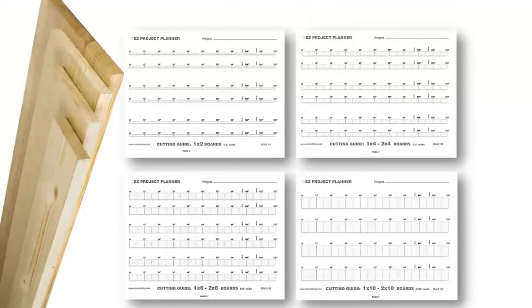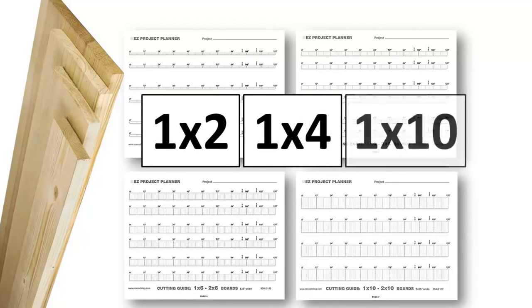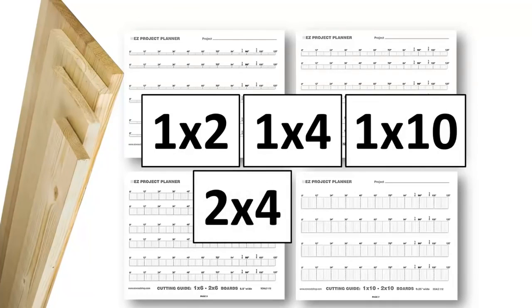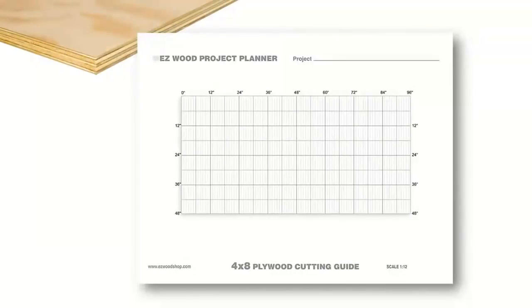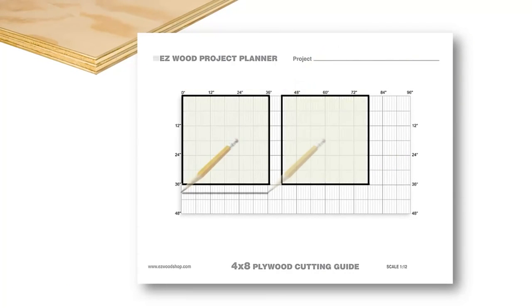I've included cutting guides for all the common board sizes you'll find at a home center, like 1x2s, 1x4s, 1x10s, 2x4s, and 2x6s. Plus, a special plywood cutting diagram for laying out project pieces on a 4x8 panel.